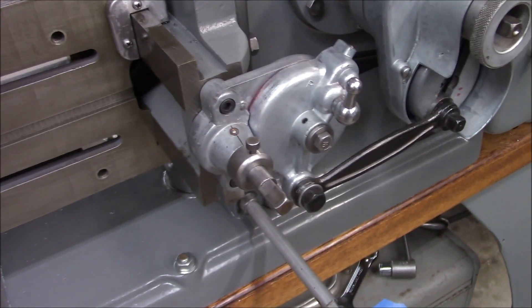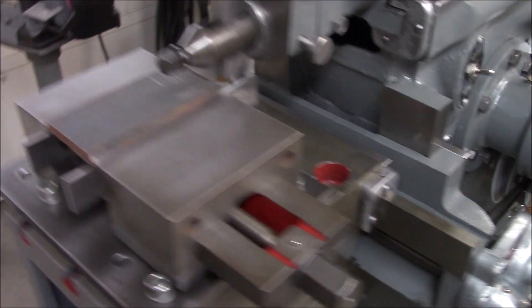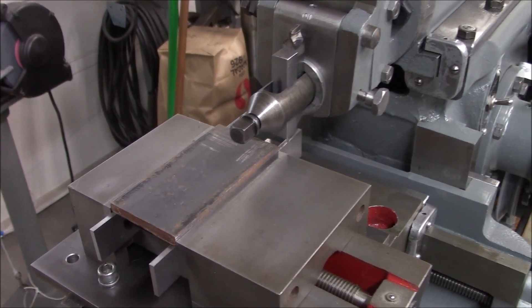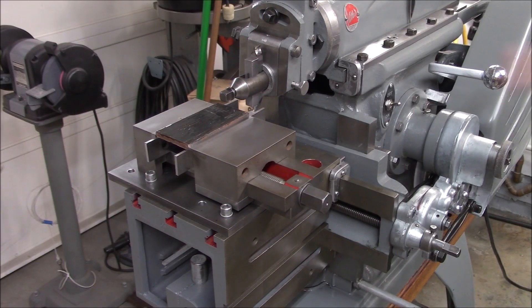I think it's only about a 30 thousandths stepover — whether that's enough for vise jaw serrations, no way to know, but let's try it. I got the clapper box set pretty much straight on, since this is more or less a plunge cut. 15 thousandths depth of cut, roughly 30 thousandths stepover.